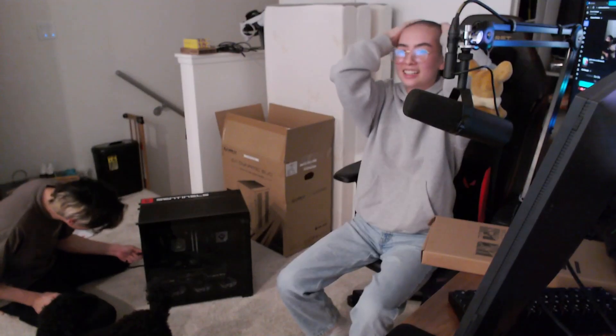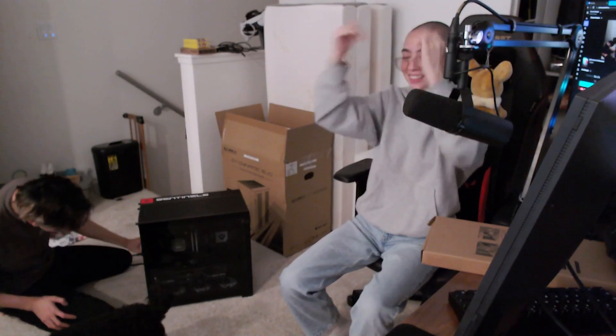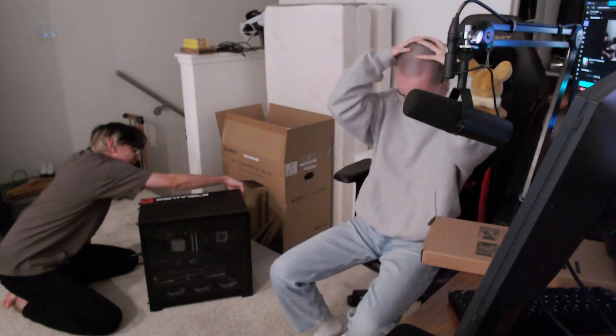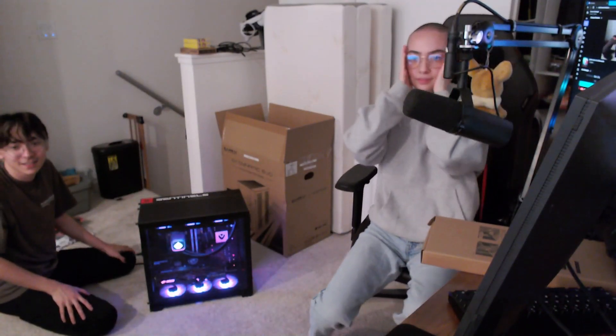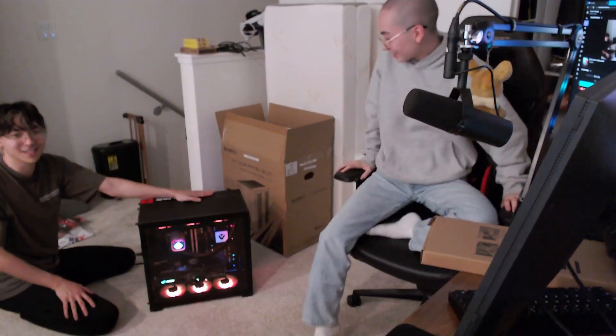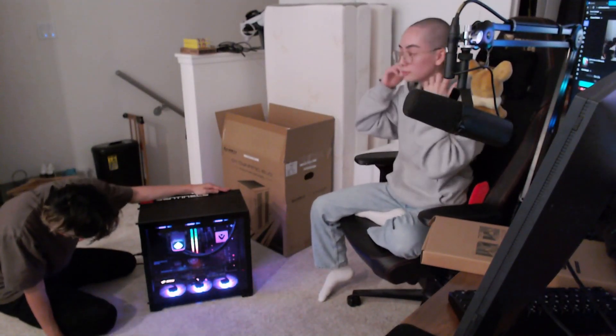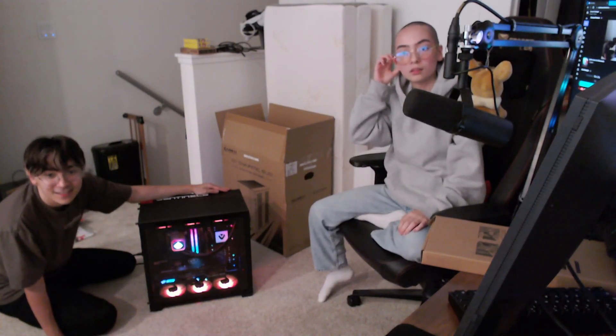Okay, can you see that? Now it is activated — fully activated. Look at that! Take off your wig too. I can't.